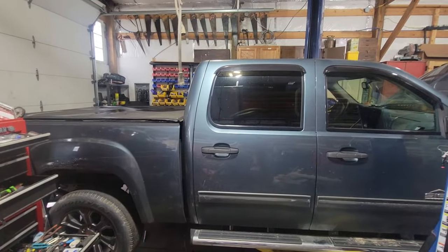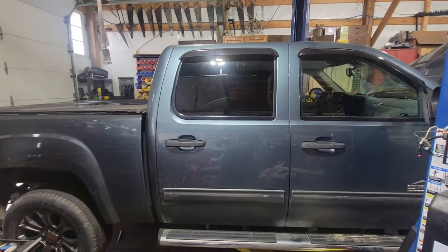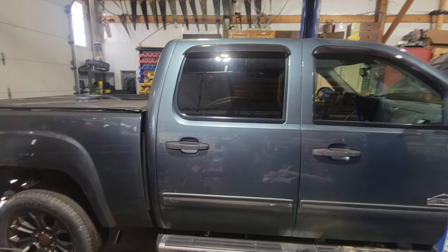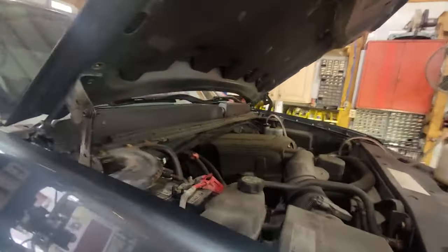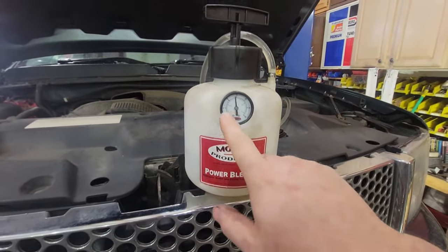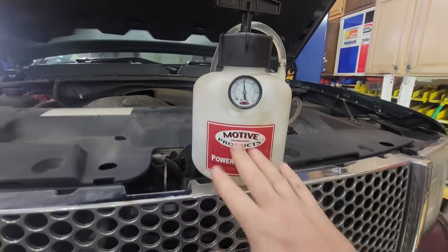Welcome back everybody. Today we are working on a 2010 Chevy 1500. The customer stated that their son replaced the brakes on the vehicle and now they have no pedal. First thing I wanted to do is make sure that we're bleeding properly. I hooked up my power bleeder, came over here to look, disconnected everything, and we have no fluid at all coming out.